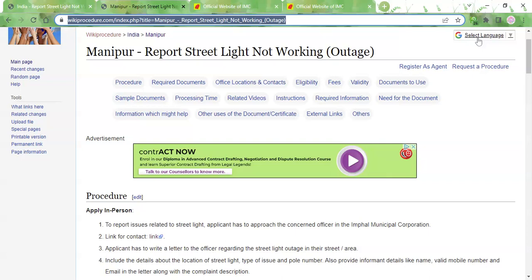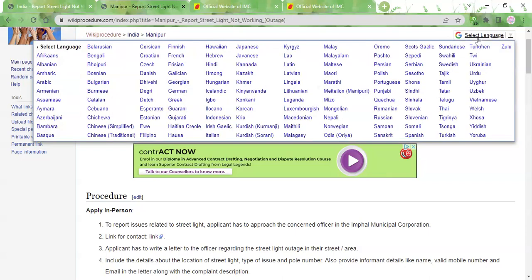Once you reach the page, there is a select language tab in the top left corner. You can click on it and select whichever language you are comfortable in to view the procedure in that language.